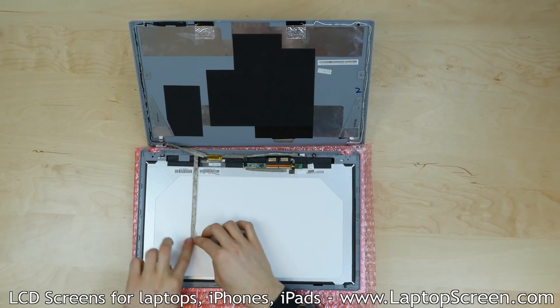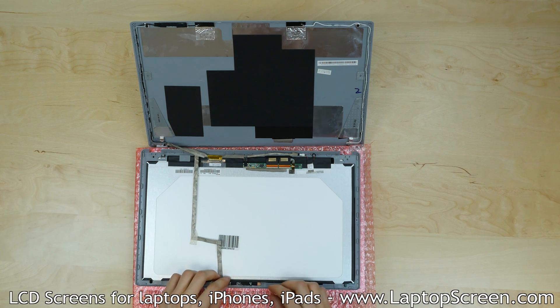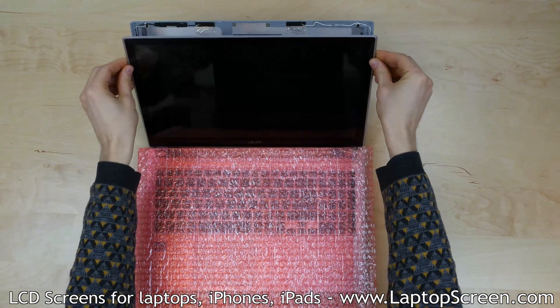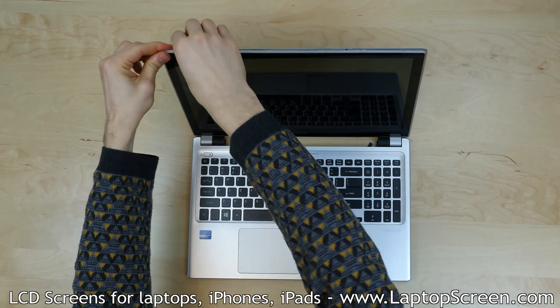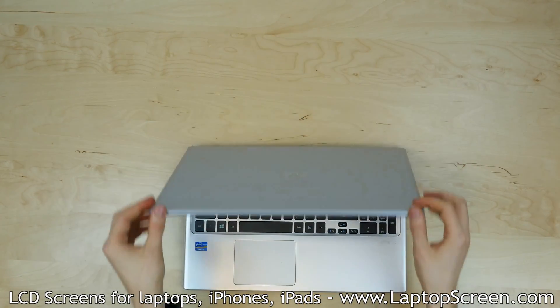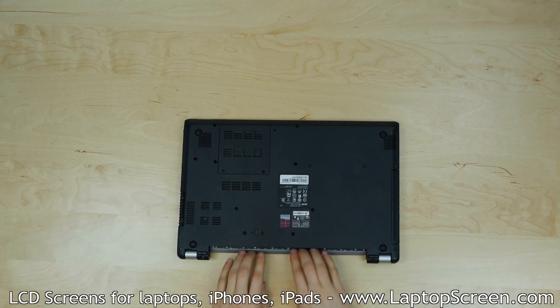Replace the webcam and make sure its cable is aligned properly and secured with extra tape. Lift the new LCD and touchscreen assembly and align it with the back cover. Snap the display assembly to the back cover by pressing with your fingers around the perimeter of the screen. Lift the laptop over and make sure that the bottom edge of the display assembly is also snapped in.